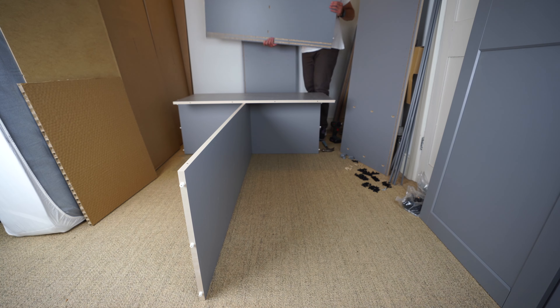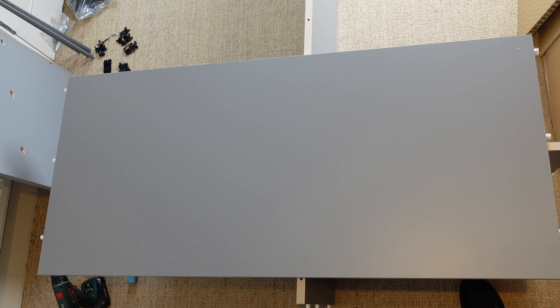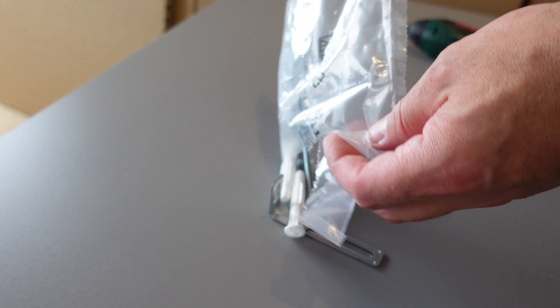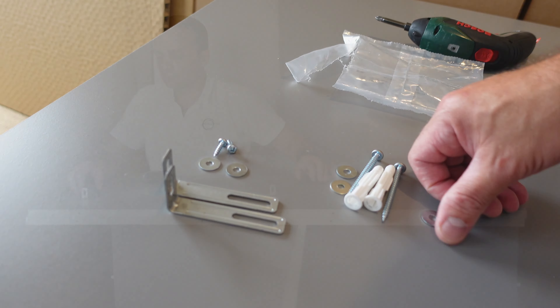Now we have two larger panels that are similar but different. The bottom panel has six holes on the top. The second panel is the same size but doesn't have those six holes — it has just two shallow holes, one on each side. You'll also find L-brackets, wall plugs, screws, and washers — everything needed to secure the wardrobe to the wall.